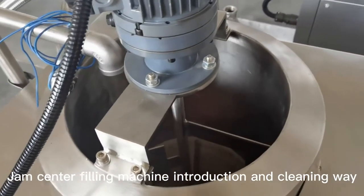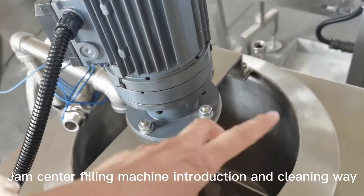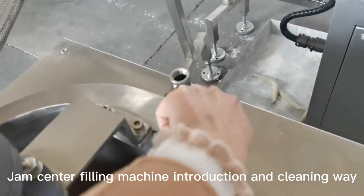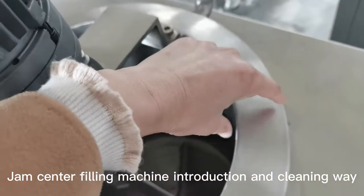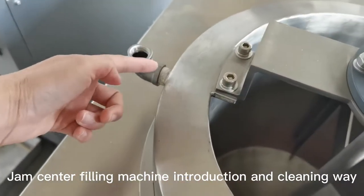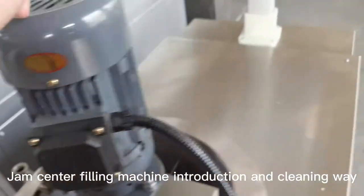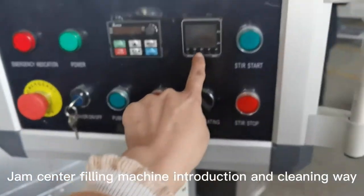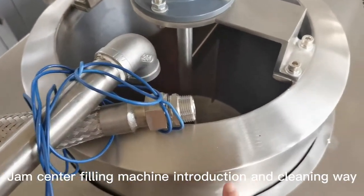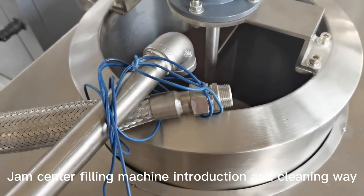And you put the jam inside. This is the motorway moving, mixing. And here is the water, because this is a double jacket — with heating with water. You put the water inlet from here, and the temperature control here to keep it warm. And this is the water inside. Inside it has the heater.